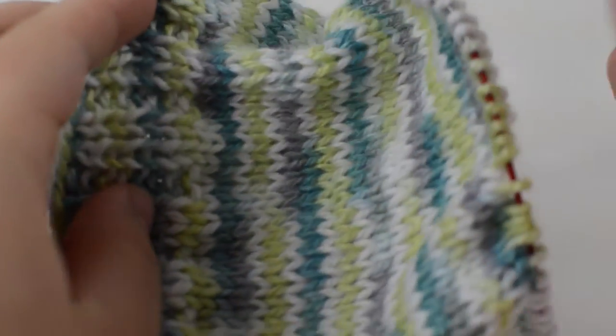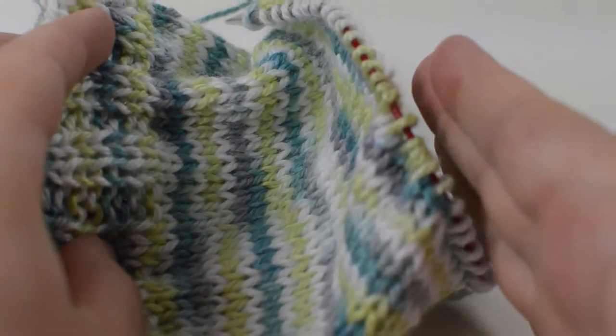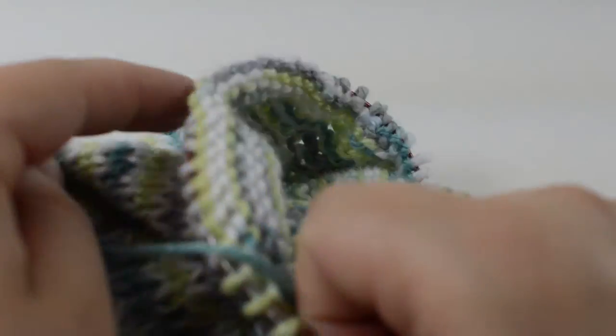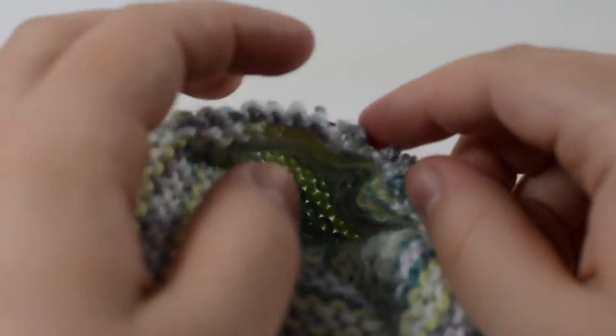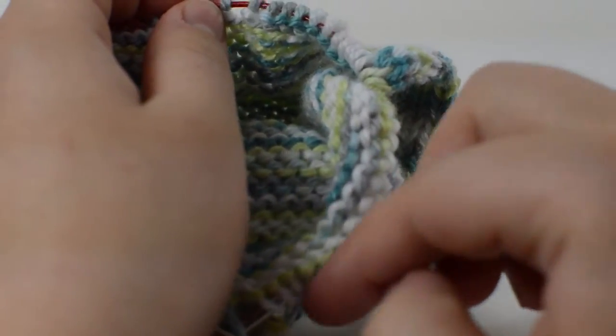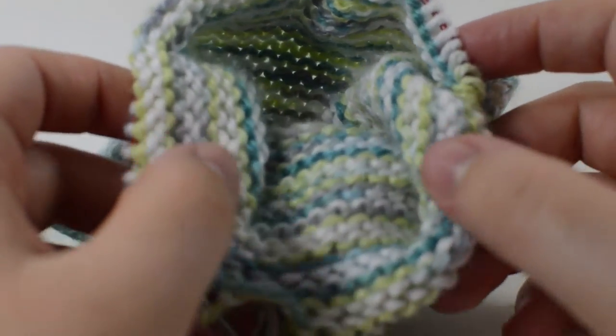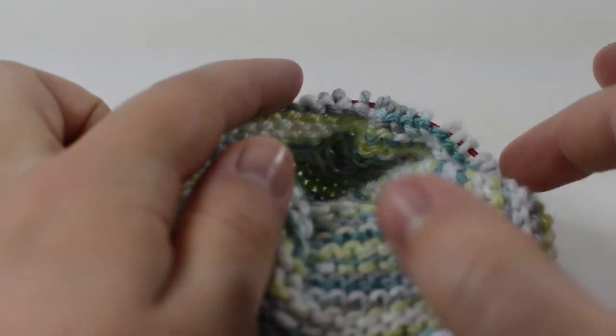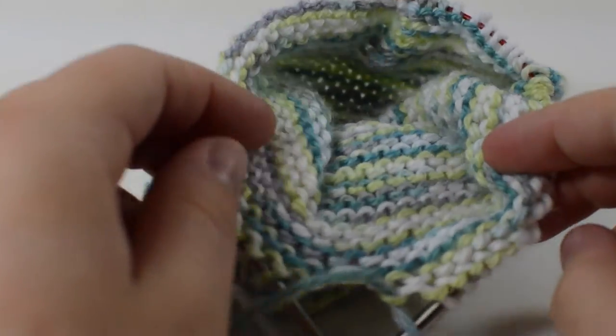Now that you've reached the length that you want your heel to be — this should be right above where you want your heel opening to be — you're going to take your stitches and divide them in half essentially. We're going to knit up to the halfway point and then cast off the other half. For me, I cast on 56 stitches, so I'm going to knit 28 and then cast off 28.